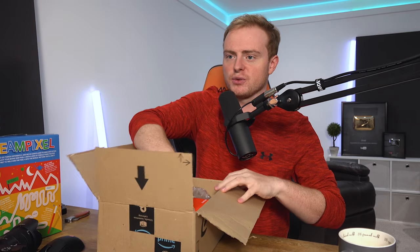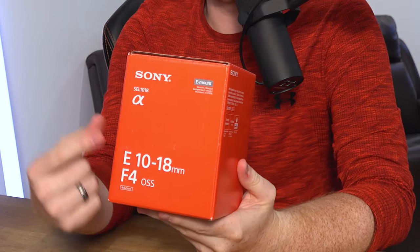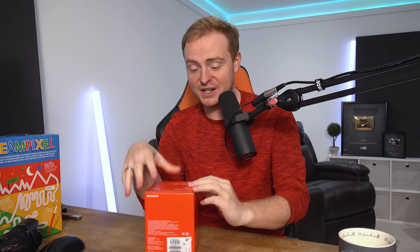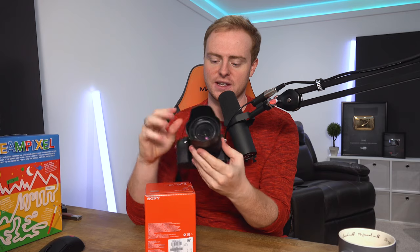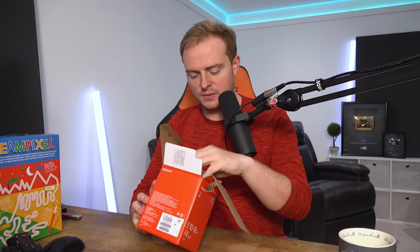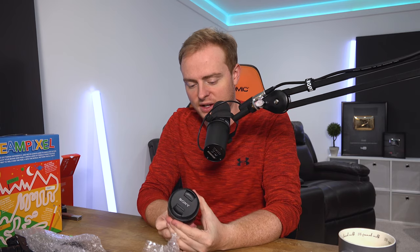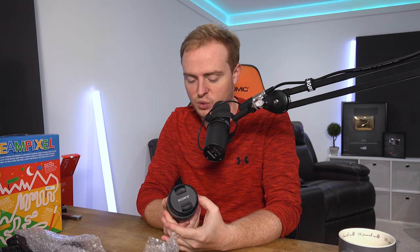Last but not least, the pièce de résistance which is going to make all of this worth it - is a new lens. This is the 10-18mm f4 lens. It is a fantastic wide-angle lens, and it is a lot better than what I've got now, which is an 18-135mm lens. I'm opening the box here. This is quite an expensive lens, but from what I've heard it's really good quality and does exactly what I want, which is a super wide-angle.